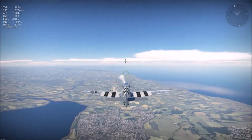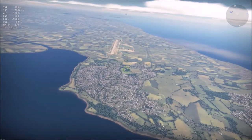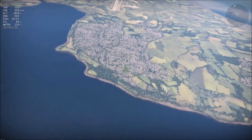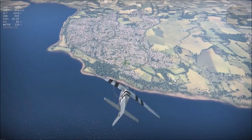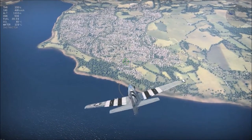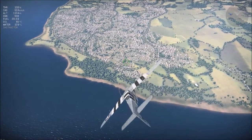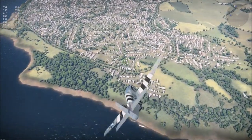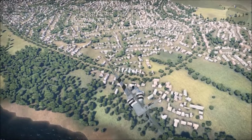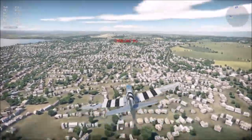Now we try out the dive capabilities. Does it lock up when diving? We roll the plane and compare the roll rate from lower to higher speeds, and we see it actually gets better at higher speeds. So this plane is definitely quite good at diving.